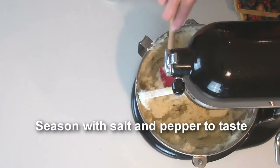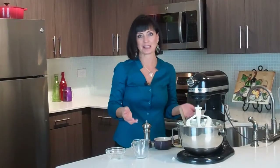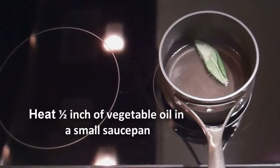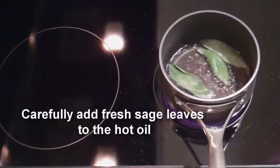Okay, those are looking fabulous. Now I'm going to put these in a serving bowl. When I'm having guests over or if it's a special occasion, I always like to garnish these with some fried sage leaves — and here's how I made them.